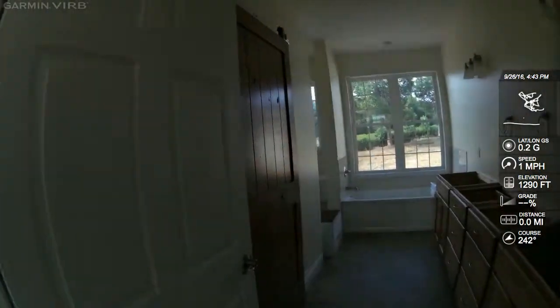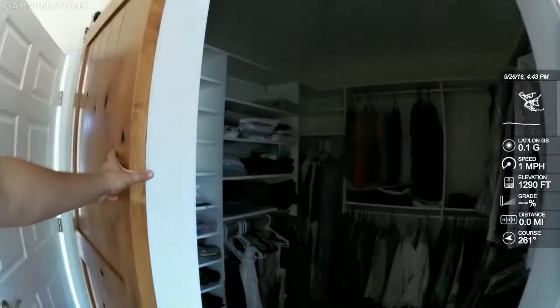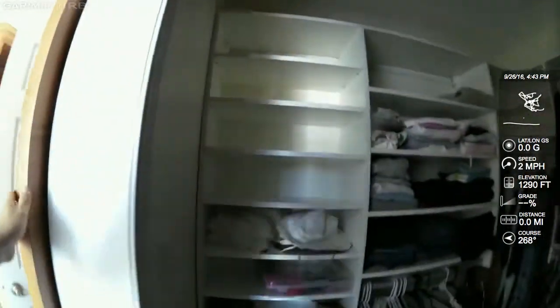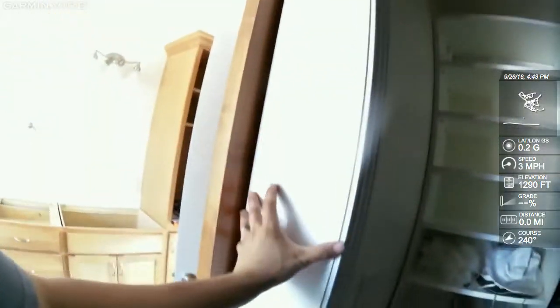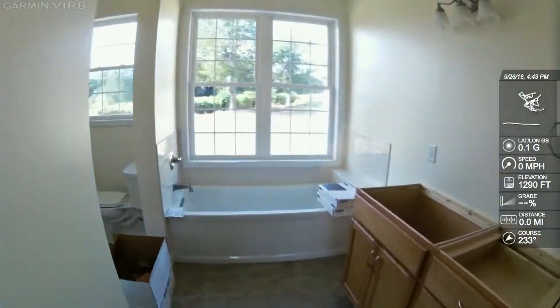Another really cool feature is a safe room. This closet doubles as a safe room — it has extra thick walls, super reinforced construction, designed for tornadoes or any kind of storm. So they built a safe room right into the closet.